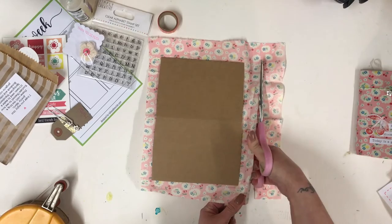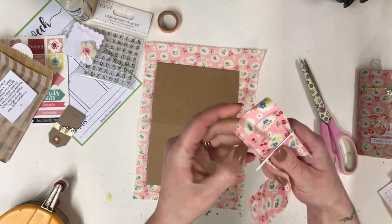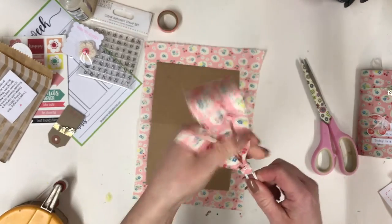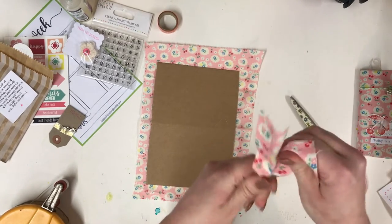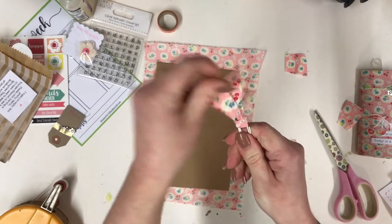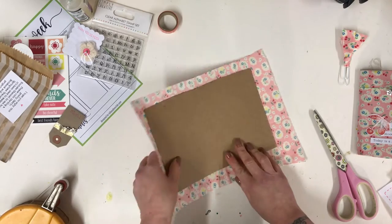If you take the paper clip that was holding the instructions and thread that through the fabric strip, you've got yourself a planner clip! Trim off the excess fabric there — they look a bit nicer shorter actually. You can pop that in your planner — quite cute! And you've still got a couple of bits of fabric left if you want to turn them into flowers or use them for scrapbooking.